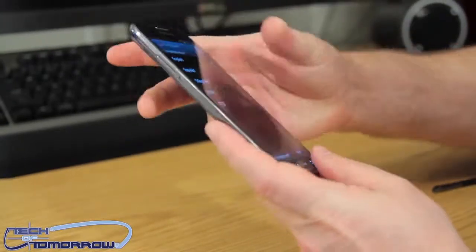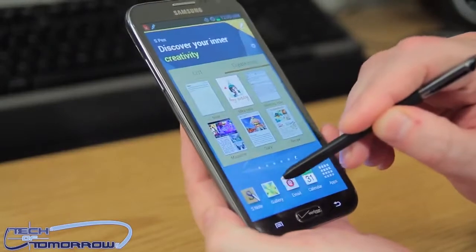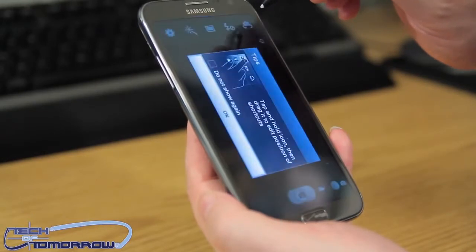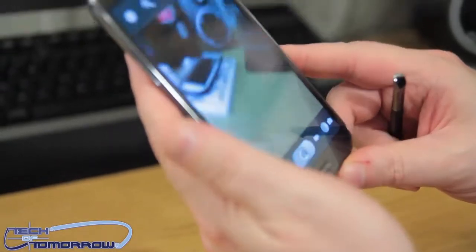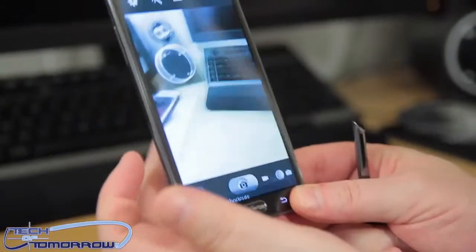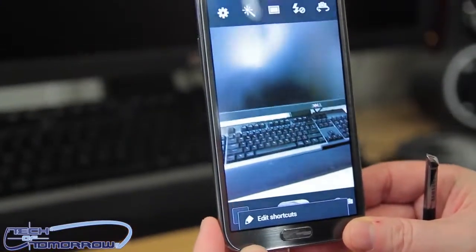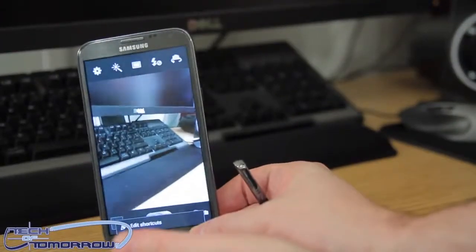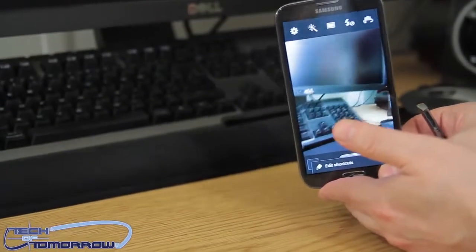The volume rocker is on the side right here. I still need to get this phone activated — I just got it — but I wanted to show you guys a little bit about the pen and how it works. I've got the camera open right now so you can see it working. Check this out: the camera is filming my desktop while we're filming it. There we go — we've got a dual shot with another camera angle, cameras filming cameras!